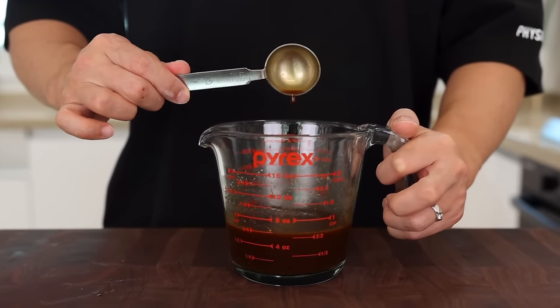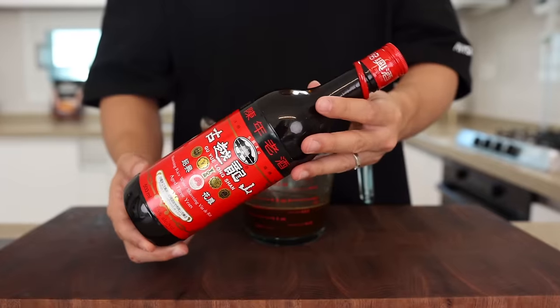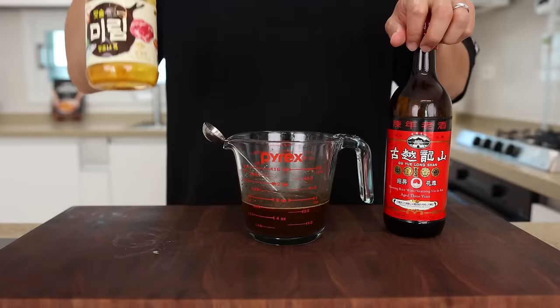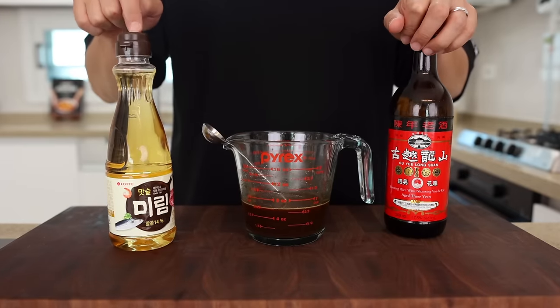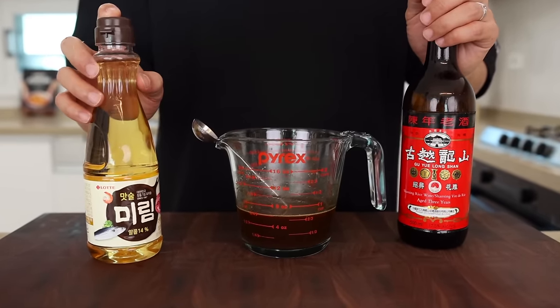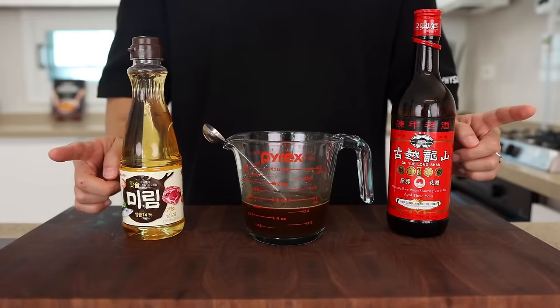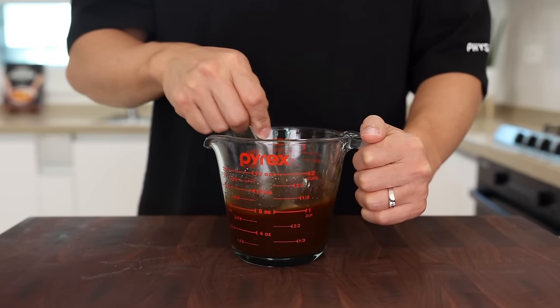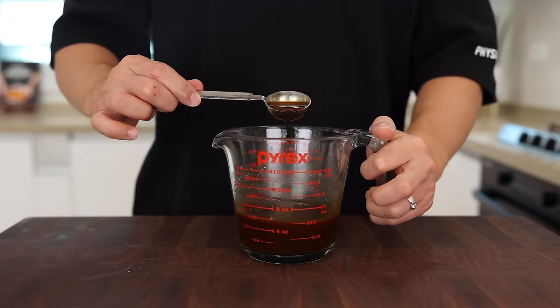I know it looks quite complicated, but once you keep this ratio you're gonna get the simplest but most delicious Mongolian beef you've ever had — I guarantee it. If you don't have Shaoxing wine, you can replace it with mirin or other cooking wines. If you don't have any of those, just add two tablespoons of water — it'll still be good.